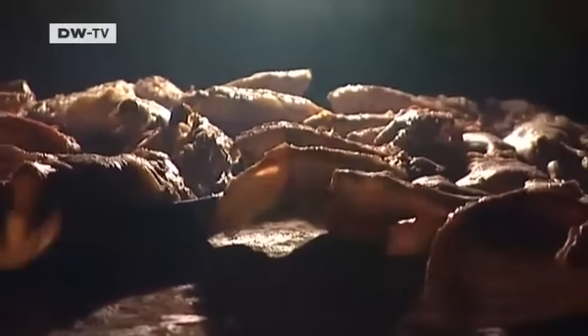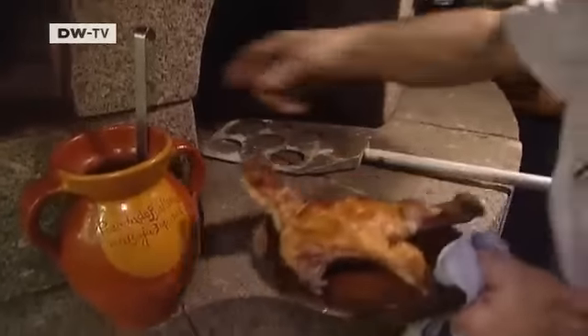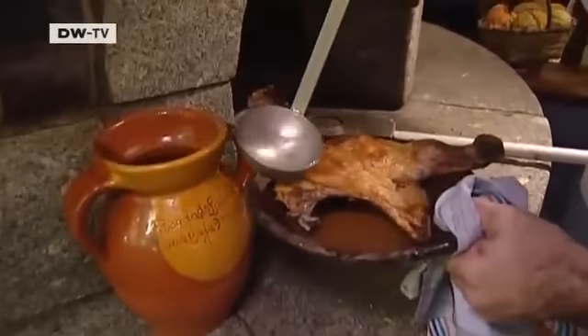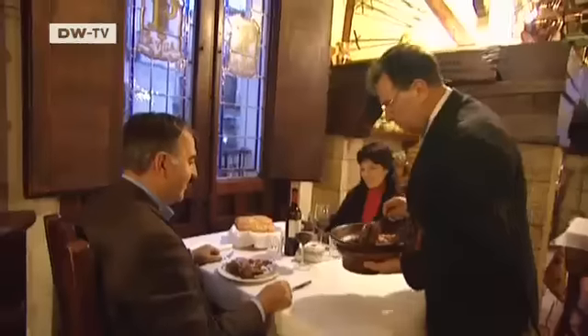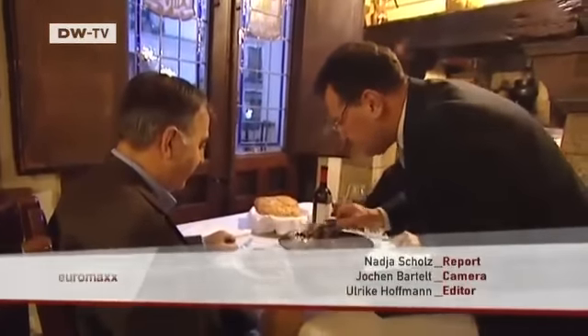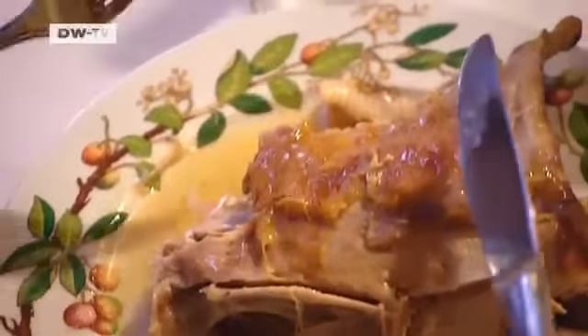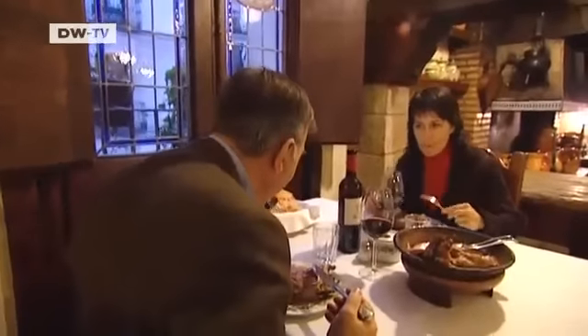By now, the lamb is ready to serve. It's given a final splash of water flavored with lemon juice. The lamb is usually just served with bread.